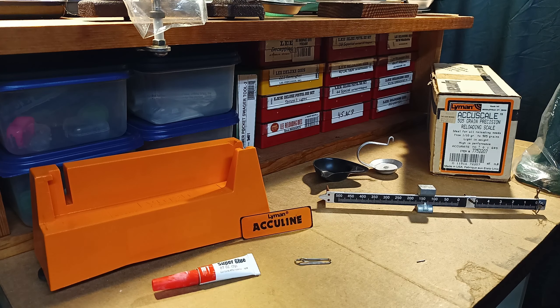Alright, this should be a quick one. I picked up on an impulse from eBay — the worst thing you can do is shop for reloading stuff online — I picked up this Acculine scale. It's their budget-friendly version of the lineman's stuff that they used to offer.